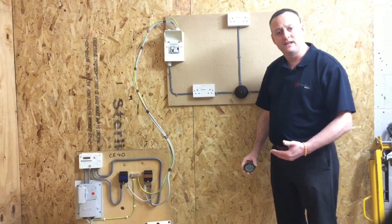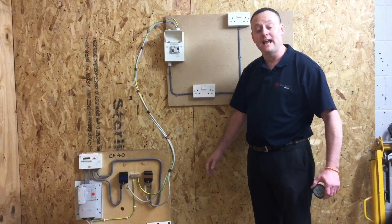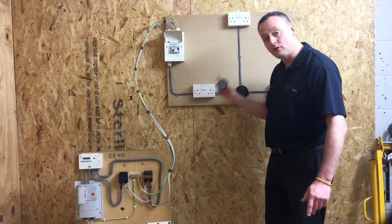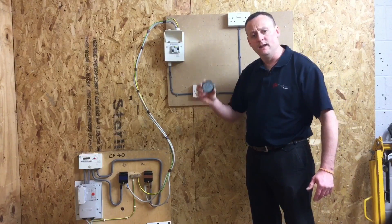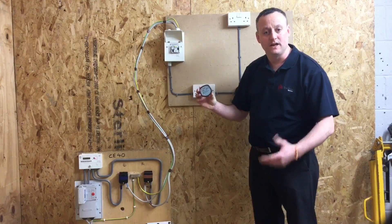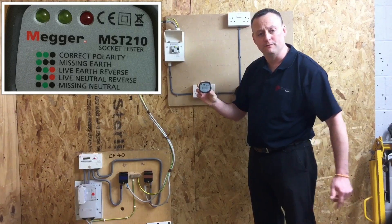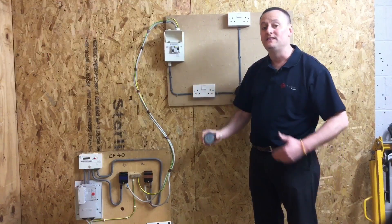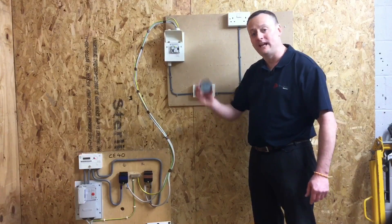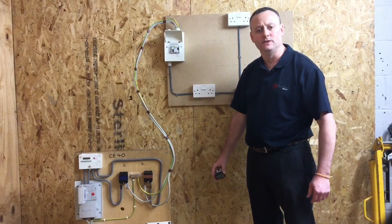We're going to do recheck polarity and functional testing in this part of the video. Our supply has been connected to a TNCS earthing arrangement, and we're going to use our plug-in voltage indicator at each of the socket outlets on our A3 radial socket circuit. This tester will never tell us if we've got a reverse polarity between the earth — in this case the CPC — and the neutral. However, it will prove polarity of some of the other conductors, as expressed on the front of the plug-in voltage indicator.